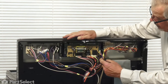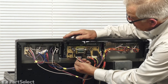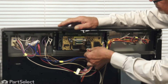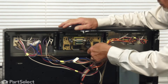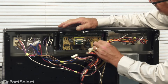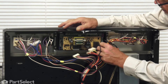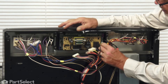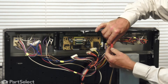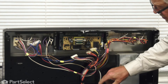Next, we'll need to remove the wire harnesses from the electronic control. Simply depress any locking tabs on those connectors and pull them off. The single wire on the right-hand side, pull that straight off. There's also a harness connector on that right side — release the locking tab, pull the harness off. There is also a short pigtail connector there. Release the locking tab, separate the harness, and make sure that this one doesn't fall down inside.